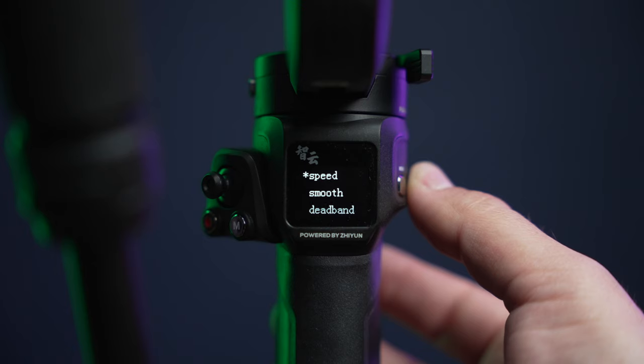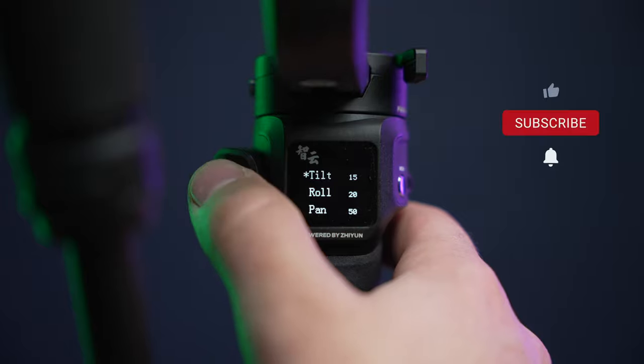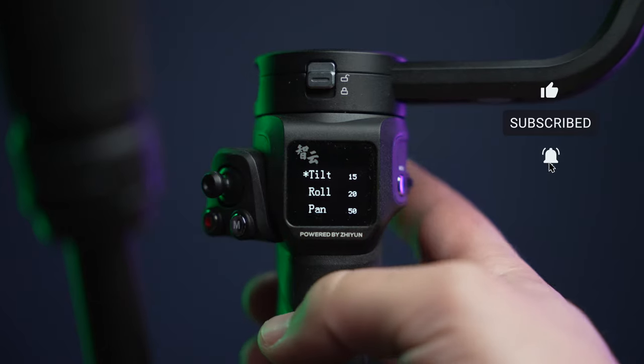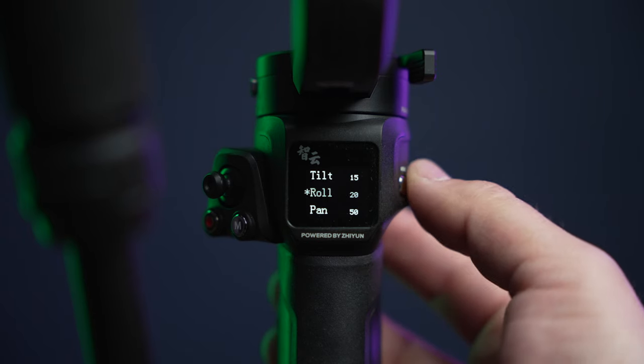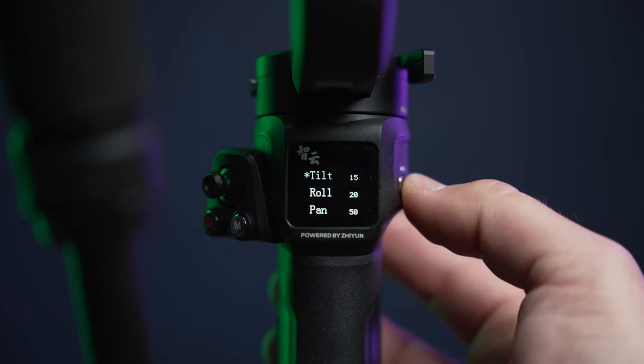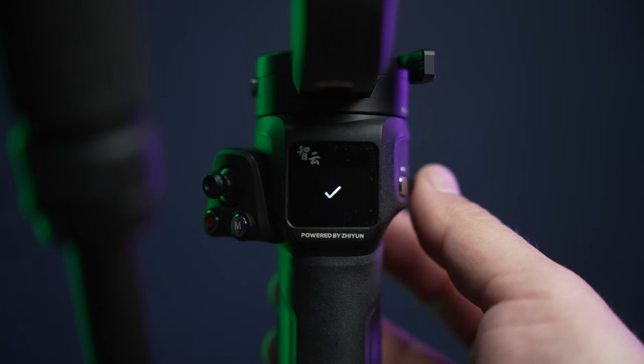Speed is how quickly you want the gimbal to react to both your movements and the joystick. Control is basically the joystick — how fast do you want the gimbal to react to that joystick? These are my current settings, and this is honestly user preference. I like it because I don't like jerky joystick movements. These are very slow, smooth, and stable settings. I don't use the joystick all too much, but when shooting things like weddings or parties where you need dead-on accuracy, you need it to be slow, steady, and smooth.